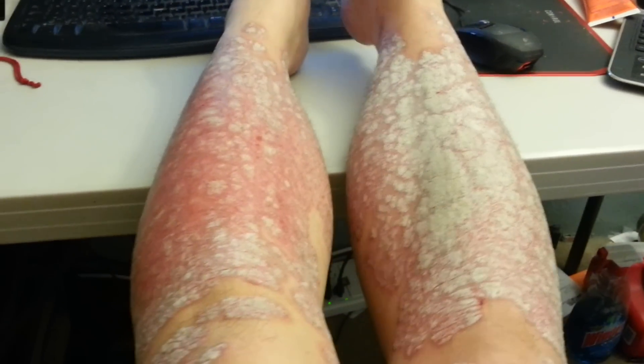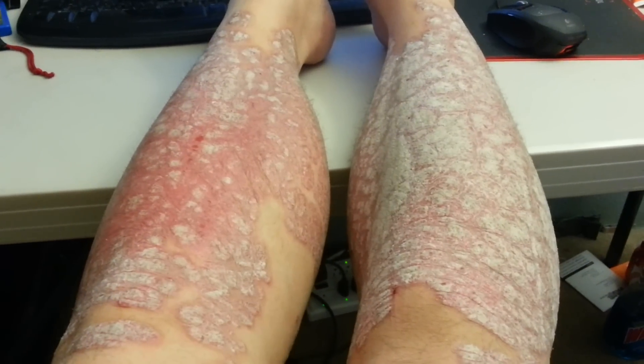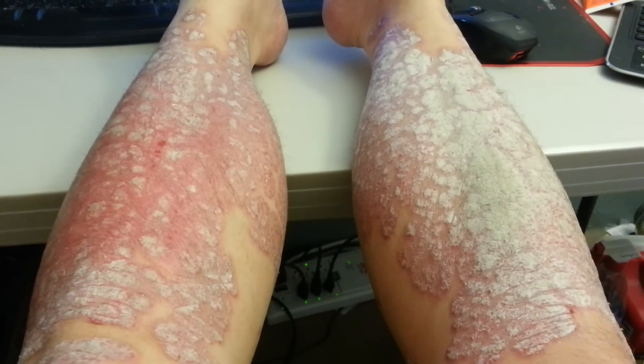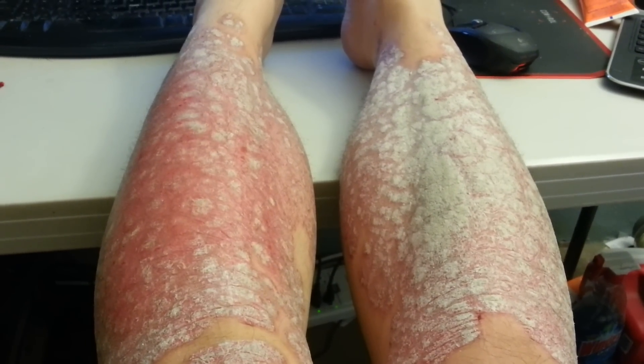This is the other leg, which I have not done any scraping on, and as you can see there's a lot of plaque on it. So yeah, this is what I do.